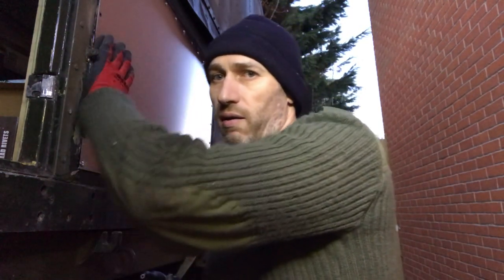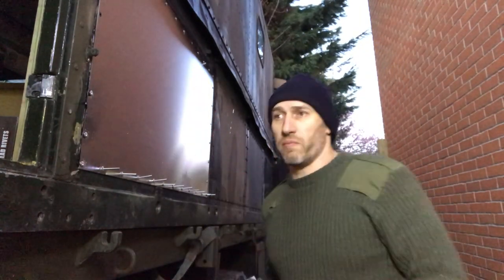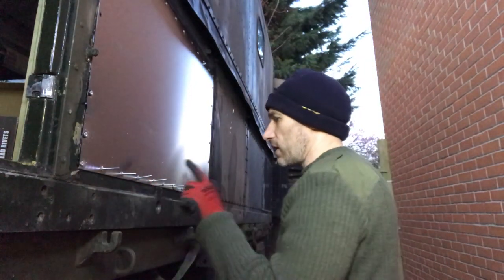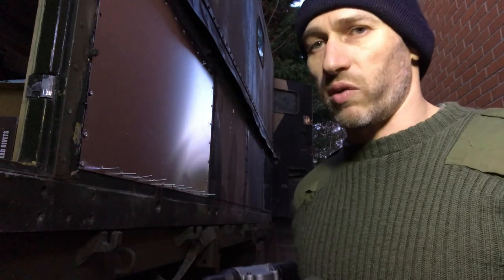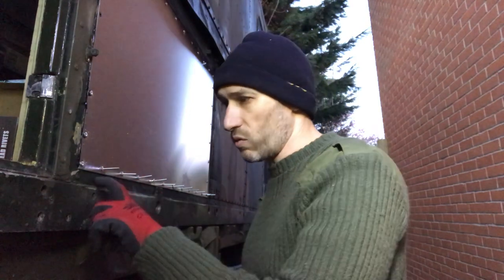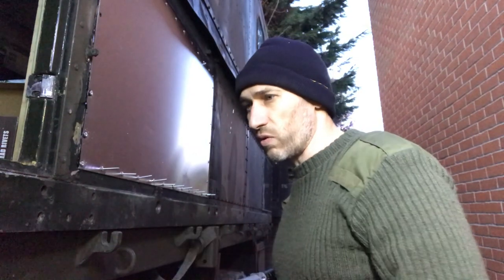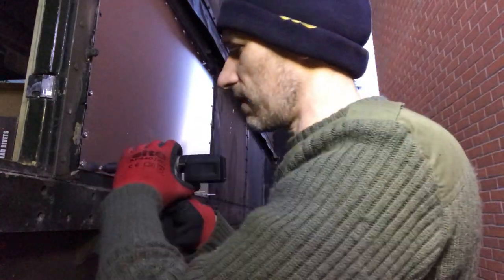All the videos on YouTube I've looked at, they were in a workshop and the work they were doing was unnecessary — just to test it out. Now I'm doing a real-world application here. I'm putting this aluminium skin onto this expedition truck. I've got a line of rivets here and I'm going to pop them. The others I've done have been taking me four to five seconds per rivet. This is a 1.5mm skin into a 3mm skin, so 4.8mm aluminium rivets.